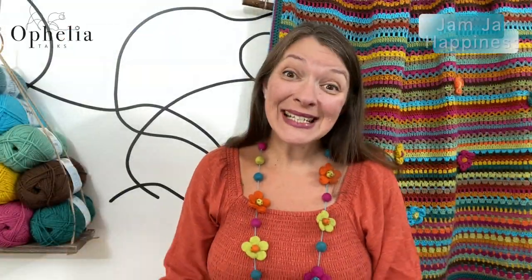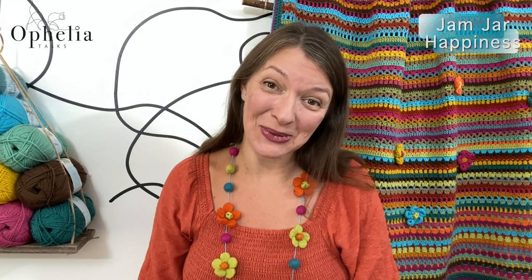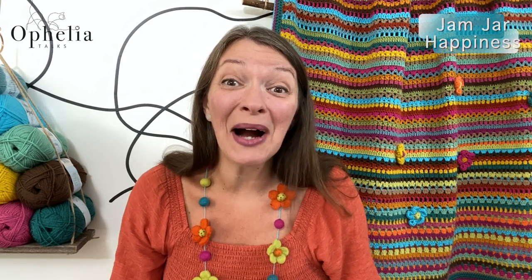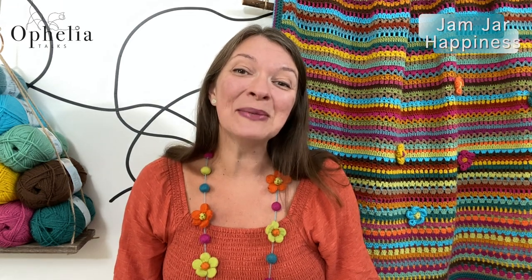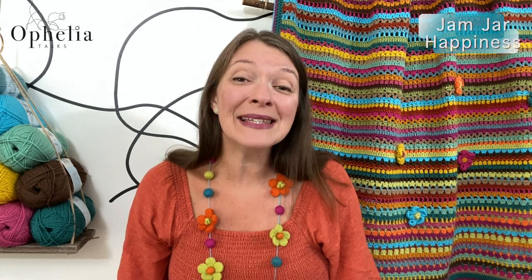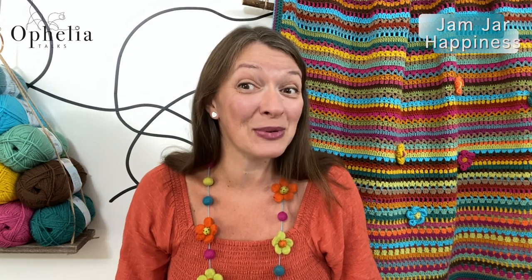Hi everyone, it's Anja here and I'm back with another video for Ophelia Talks. Today we are making the Jam Jar Happiness Blanket and we are on week three. We are making a single bed sized blanket with the Jam Jar Happiness yarn pack, which is still available as a permanent pack on our website. Follow the link in the description box below.